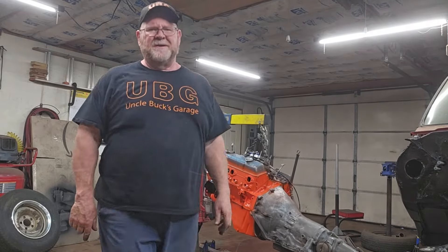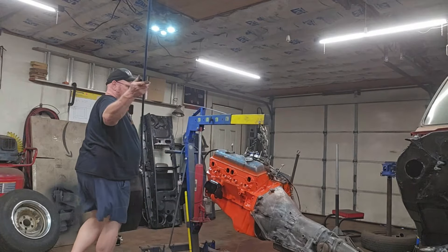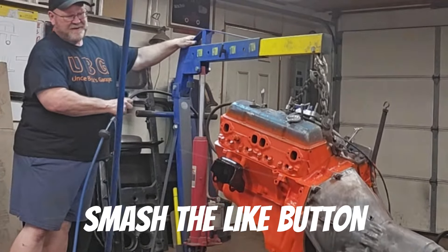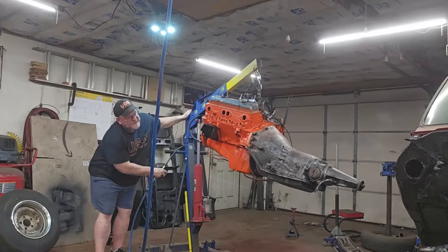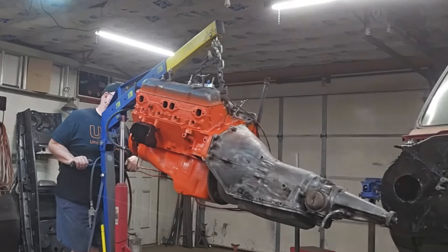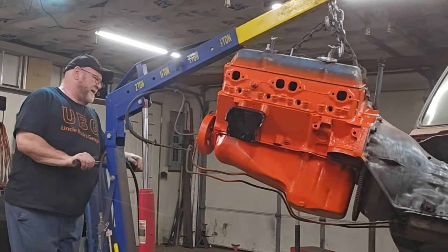I actually have air over hydraulic controls on this hoist, so I don't have to do this by hand — this is the best thing ever. All I'm trying to do is get her tall enough to get her over the frame. We're going to go nice and slow and she's going to bounce around a little bit, wiggle a little bit. I'm easing this in at an angle just a little bit at a time.